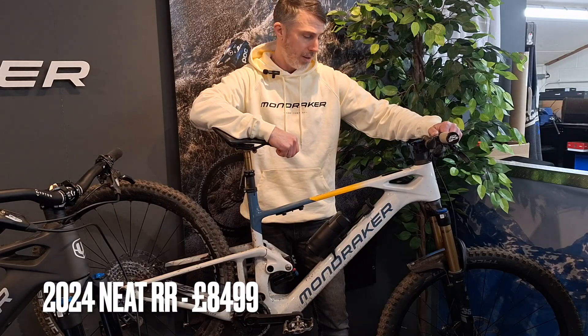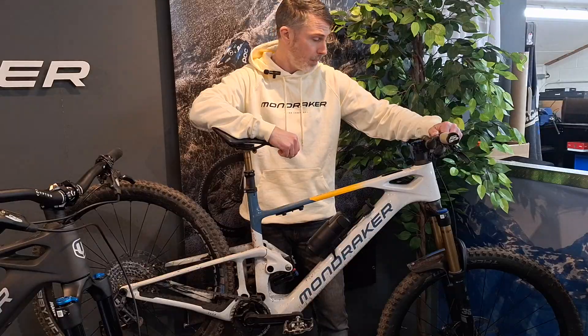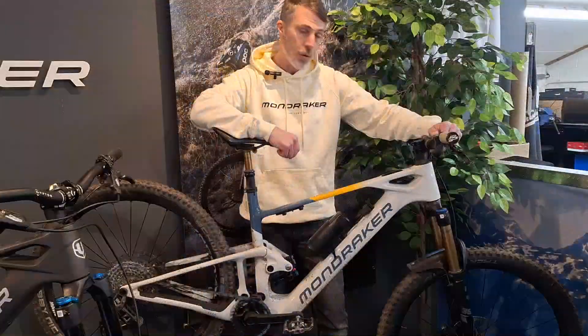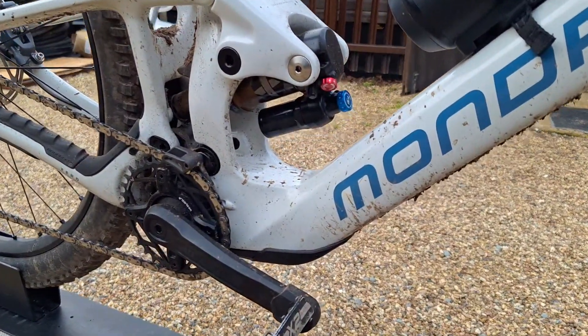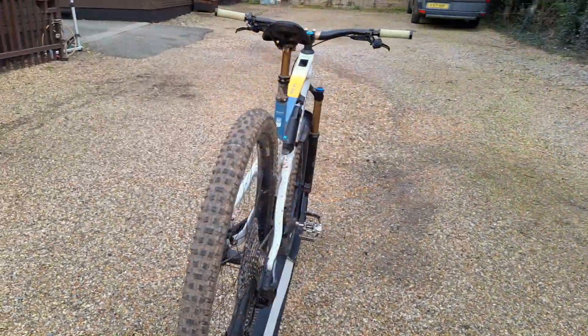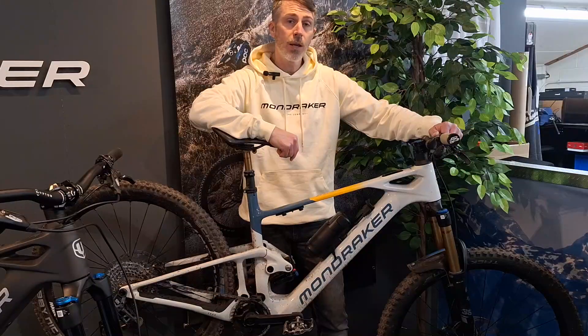Next lightweight e-bike to highlight is the Neat RR. We've been testing this one ourselves — we've got another video on YouTube or Facebook if you want more insight into the lightweight system. This is the top-of-the-range model with full factory Fox suspension and the SRAM GX-type drivetrain, which is an amazing piece of kit. If you're looking for a bit more luxury and high performance, the Neat RR is definitely one to look at, and we've got it in stock here.